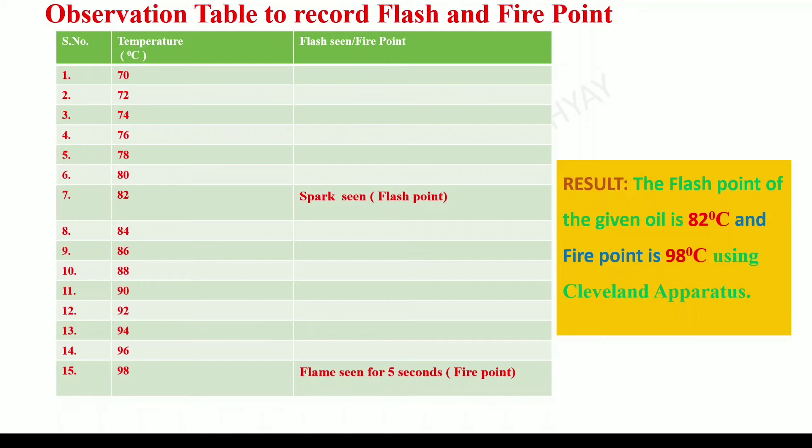How to record the observations is shown here in the table. The temperature at which the spark was seen is recorded as the flash point, which is around 82 degrees centigrade. The oil was heated further until a flame was observed burning for at least 5 seconds, and this was recorded as the fire point at 98 degrees centigrade. The results are mentioned as shown, using the Cleveland Open Cup apparatus. The table is the same as used in the determination of flash and fire point using closed cup apparatus.